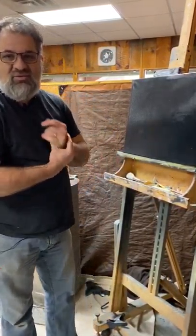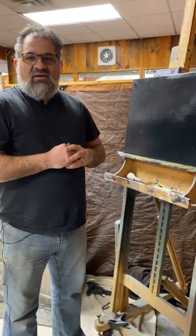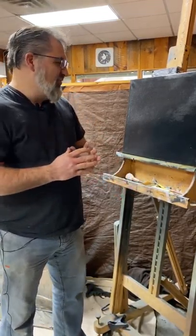Hi, Tom Barnett here. I'm the owner of Tom's Drawing Board here in Rhinelander, Wisconsin. I've had a lot of people ask me if I would do some how-to videos, so this is my first video ever of doing a how-to video and I hope you enjoy it.